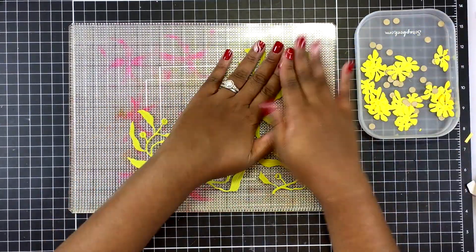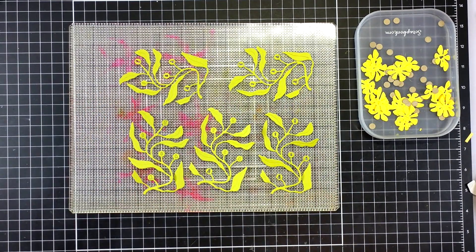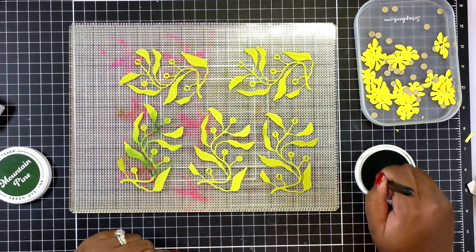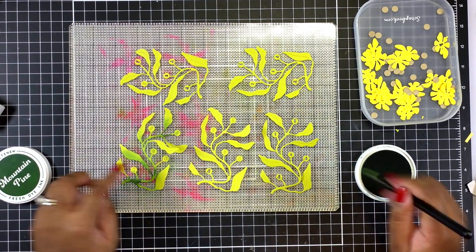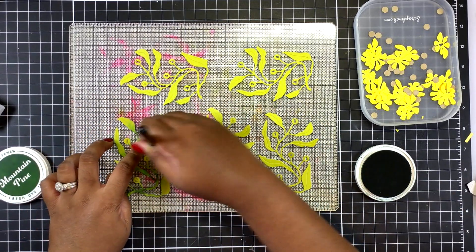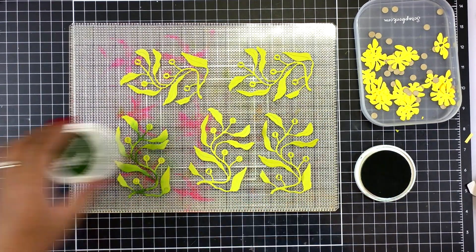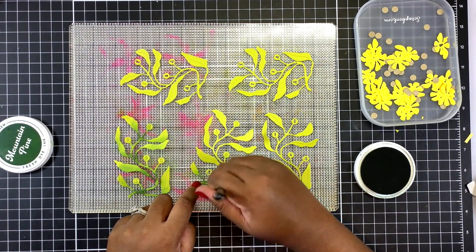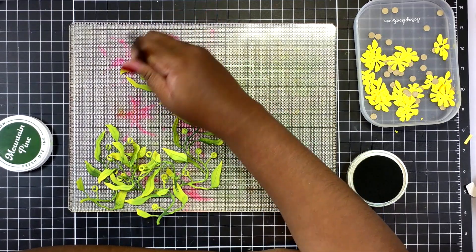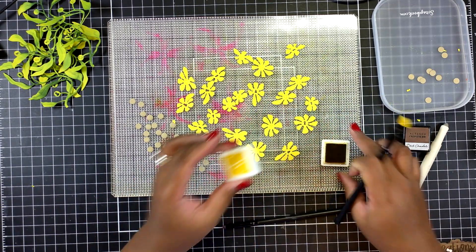With all my components die cut out, I grab my sticky mat and lay out the vines first. I ended up cutting out six but only laid out five here. I'm going in with some Mountain Pine ink — this is fresh dye ink from Altenew — focusing it along the center of each vine and the innermost portion of the leaves to provide some color variation. It is good to have extra pieces just in case you like one more than another.